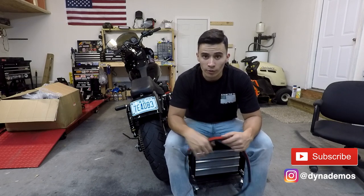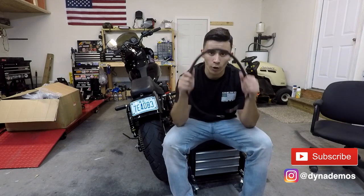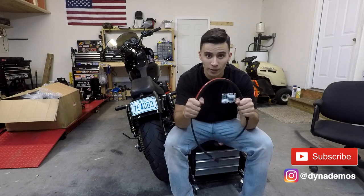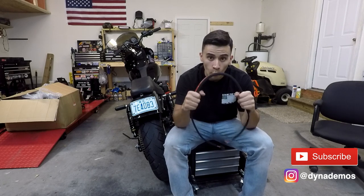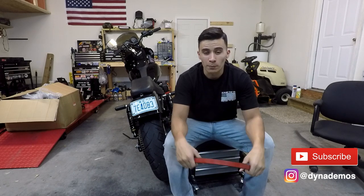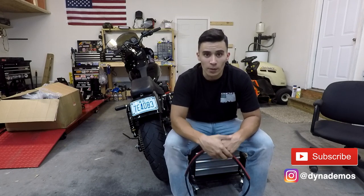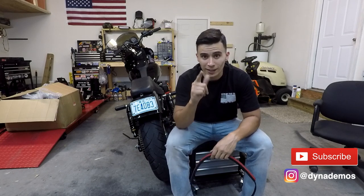What I used during this install was a harness from Gorilla Cables. This is good for any 06 and up Dyna if you're doing a full rear fender swap. Make sure you hit up Gorilla Cables, and that goes for any harness you need — make sure you hit those guys up because they got it.